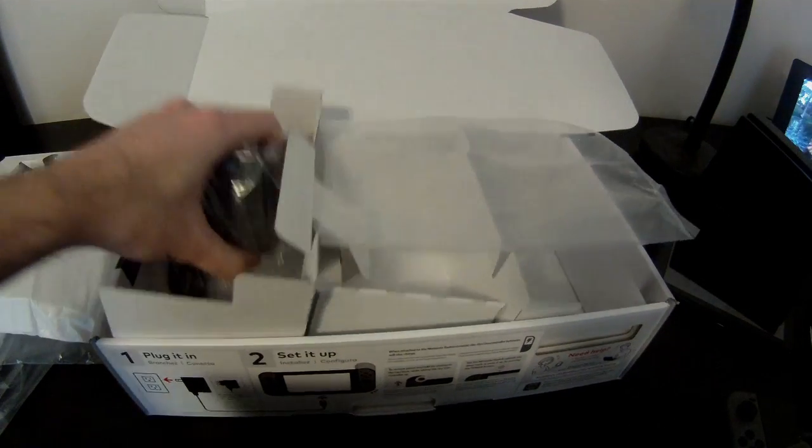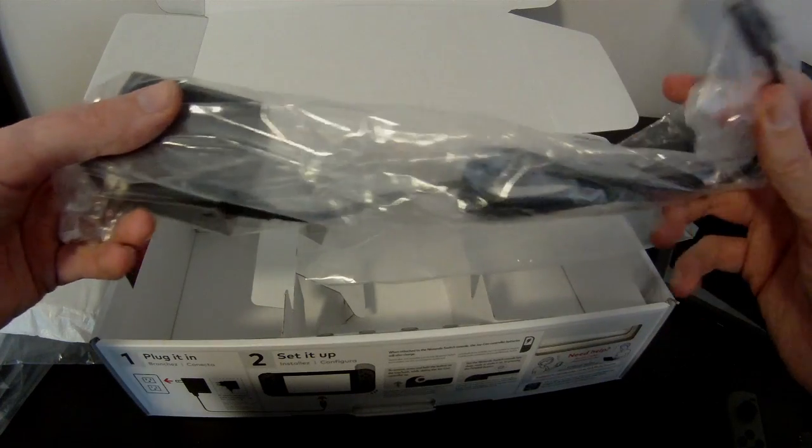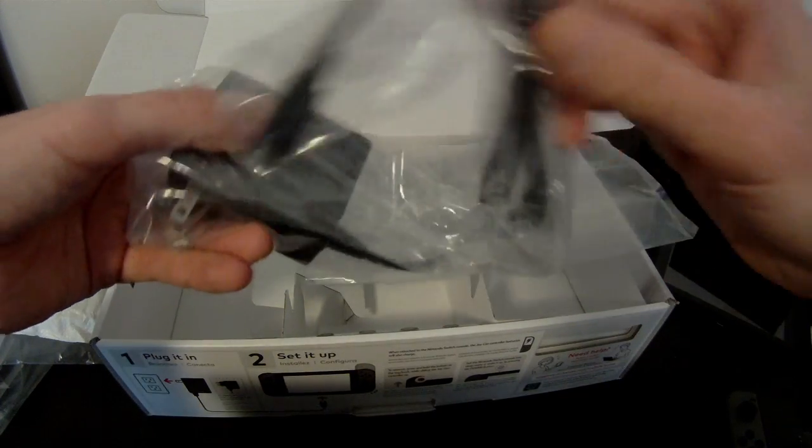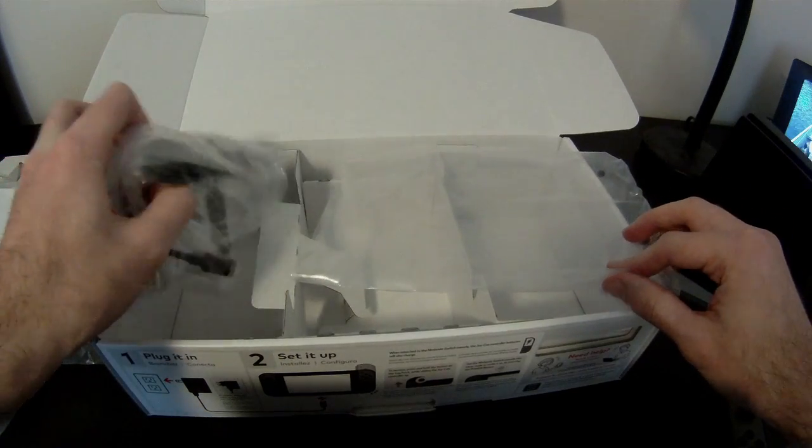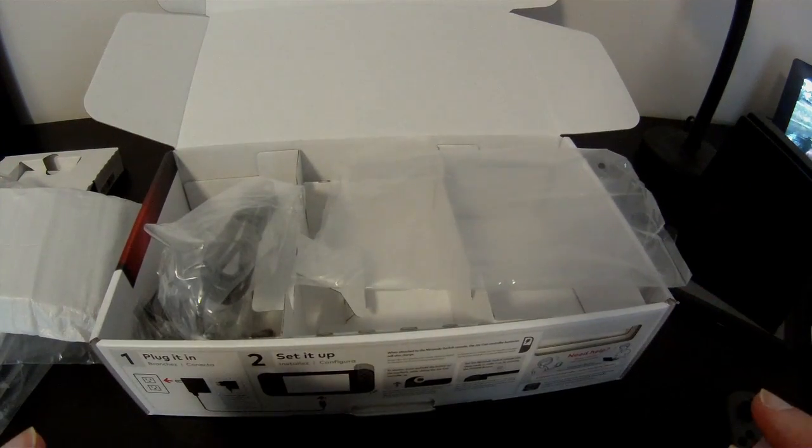And the last thing in the box is our AC adapter. Without this, the Switch is not possible. Pretty standard — it'll plug right in. And that's pretty much everything in the box.